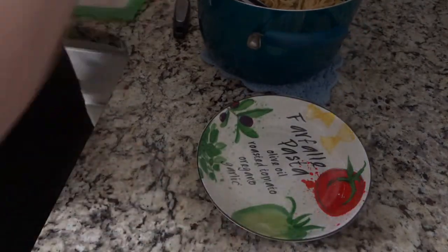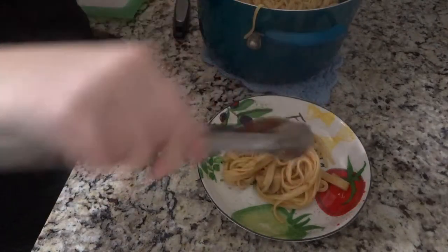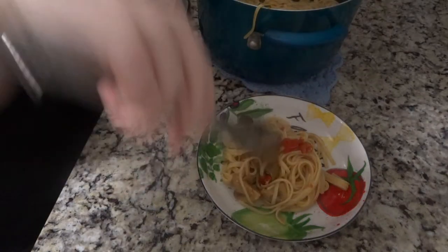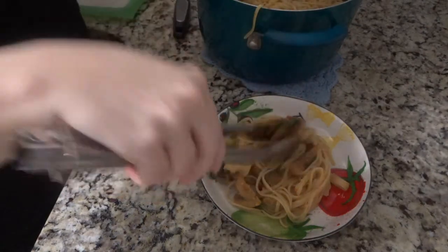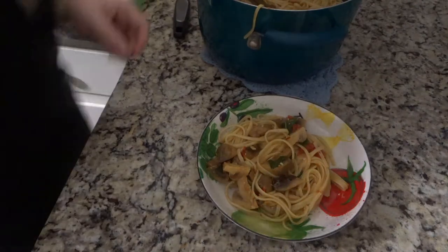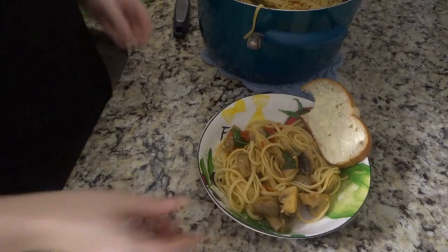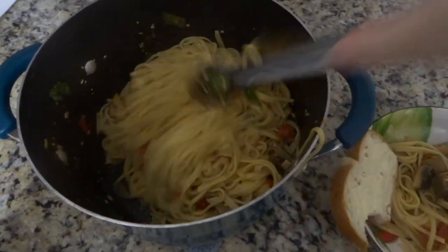Here is the best part — get a nice pasta bowl and grab some of that pasta. You'll probably want to pick through and get plenty of the vegetables out since they settle to the bottom, but I always make sure I get plenty for me because they're my favorite part. I usually serve this with garlic toast or something like that. Today I had Italian bread with butter, and you can see I couldn't help myself and already took a bite. Look at how good that pasta looks with all those vegetables!